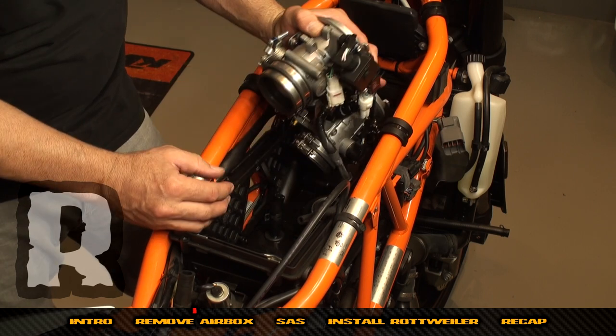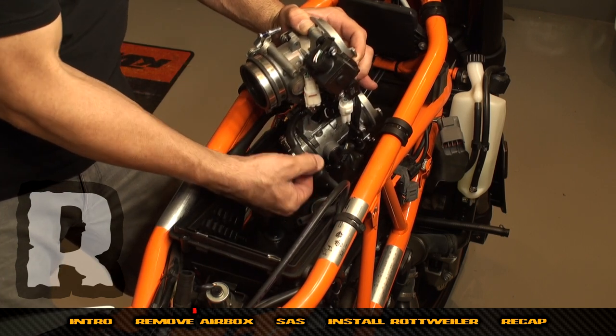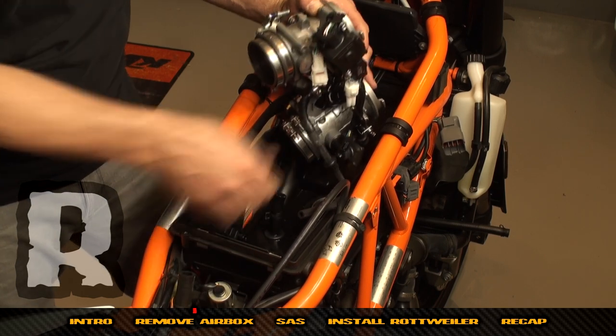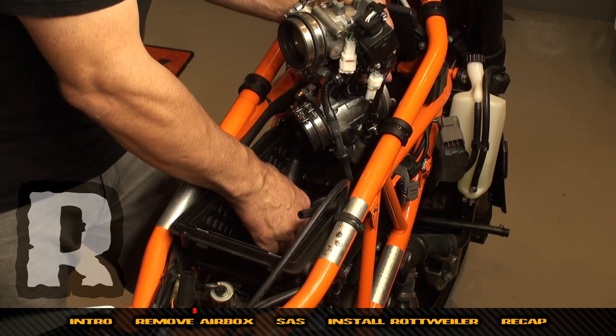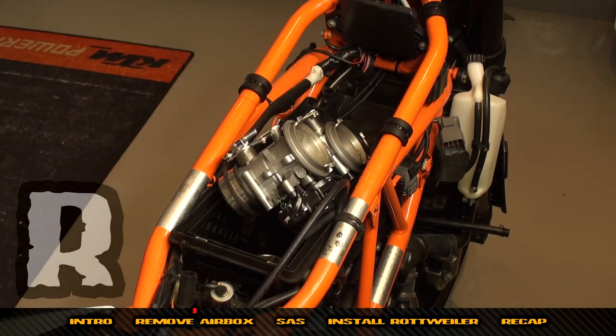You'll encounter a little resistance — that's basically the main connector here. Once we've lifted up on this lower portion of the air box, this will be able to come through. We've got the fuel line down here — grab a set of pliers and remove the spring clamp off the fuel line.